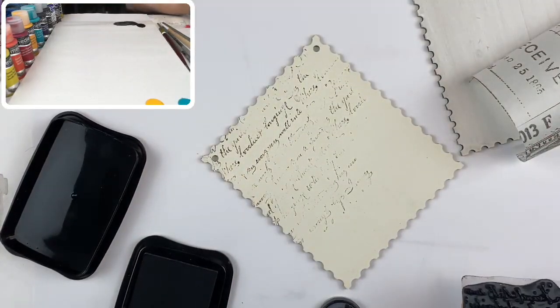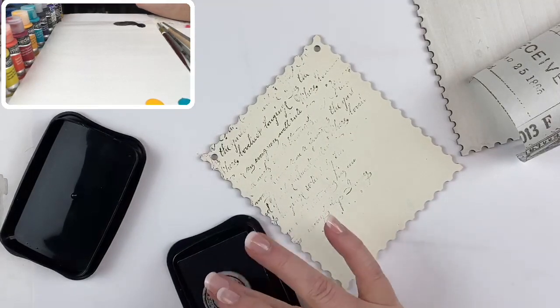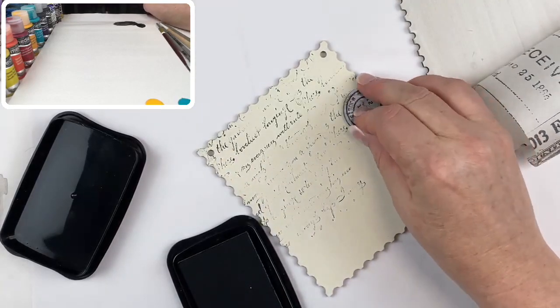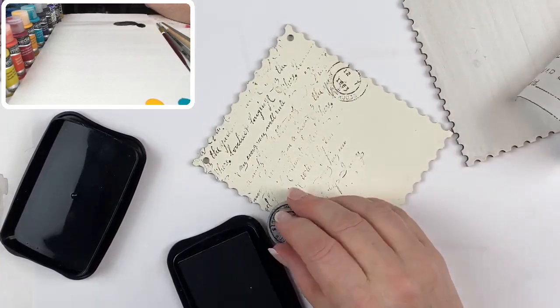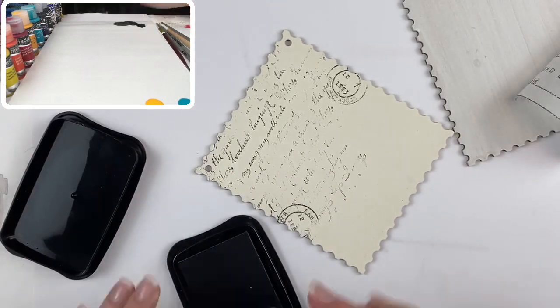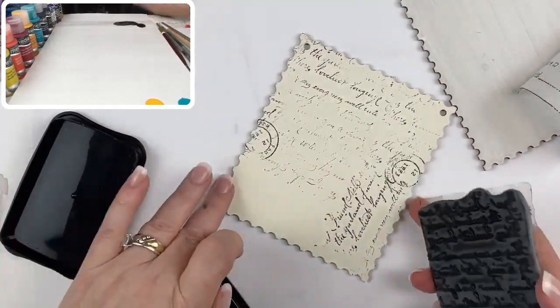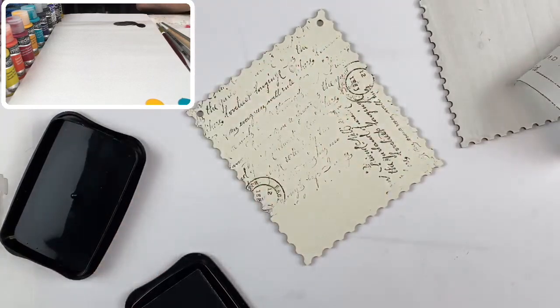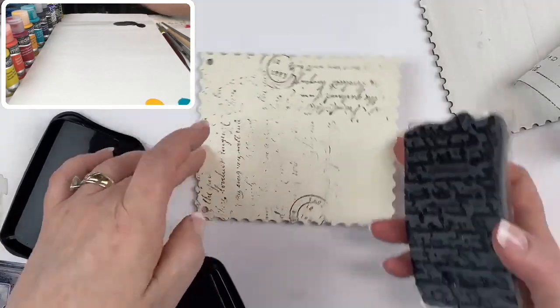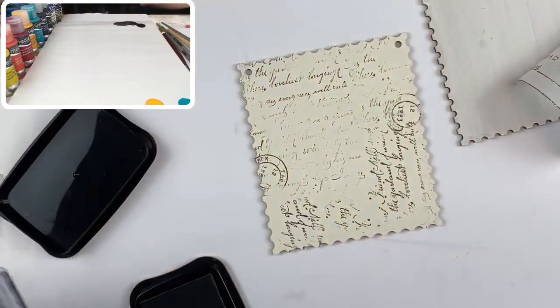I'm going to stamp like so — not really worried about getting it utterly perfect. Then I have a canceled postage stamp I'll tuck in here; I like it to overlap the script. I'll go in a different direction just so it has that look of replicating the paper. There — I've got the stamps on.